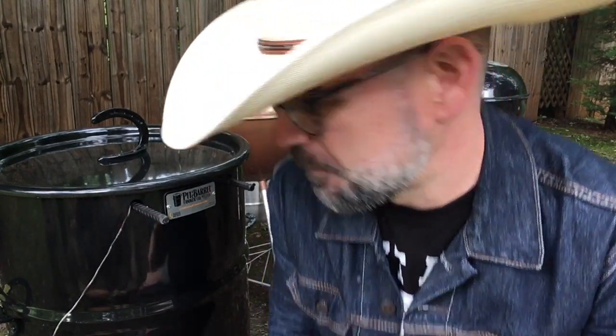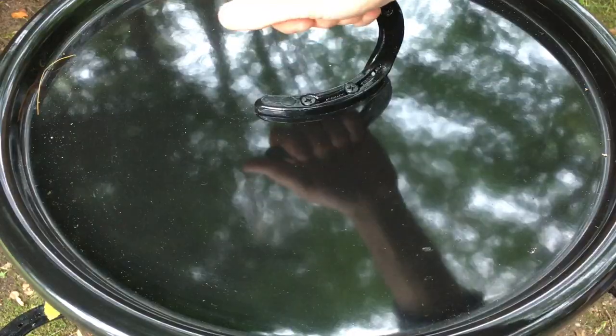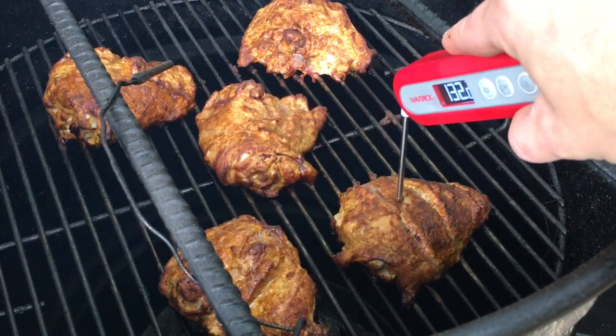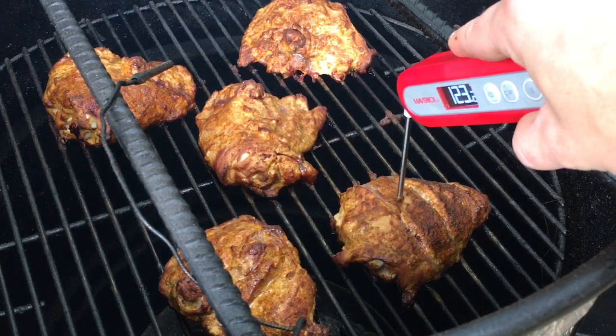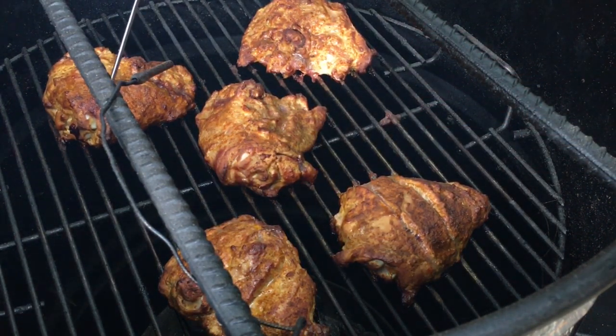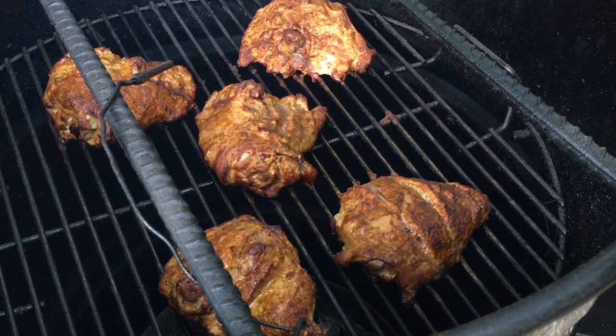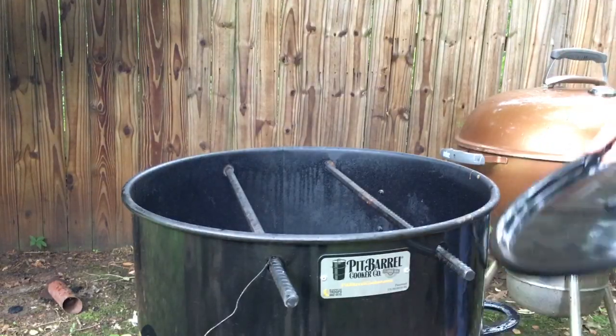We've been cooking now for 30 minutes — it's time to check the chicken. The pit barrel temp is at 300 degrees. We're getting real close, folks. Let's cover these up and let them ride for just a little bit longer.